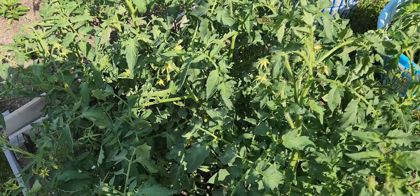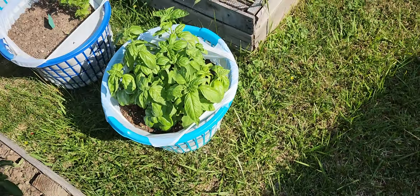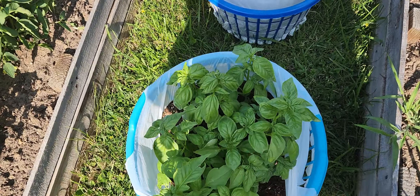And I got tomatoes on this one. Look at all those tomatoes!